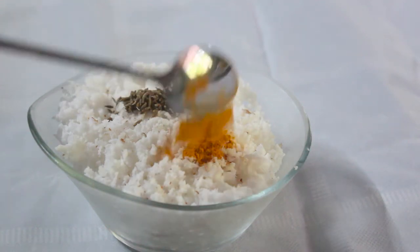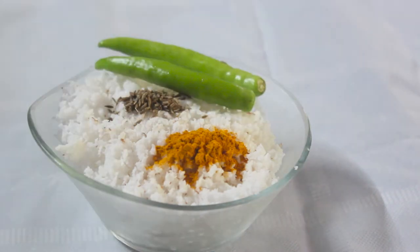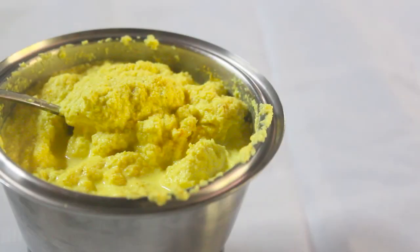1 teaspoon of honey, 2 teaspoons of honey. And I'll mix the paste.